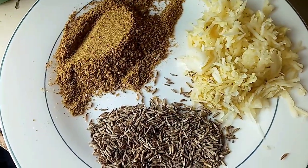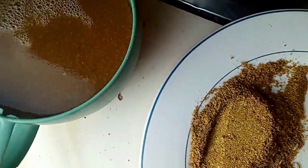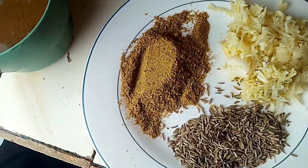These are the ingredients you're going to need: two tablespoons of cumin seeds, one tablespoon of curry powder, one tablespoon of pilau masala, one tablespoon of garam masala, one onion, and one cup of beef stock.